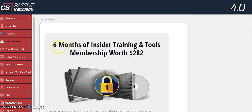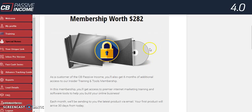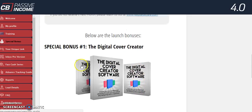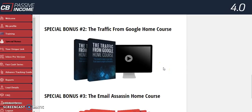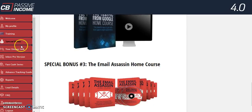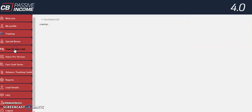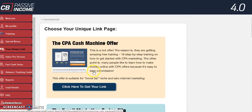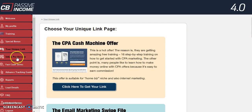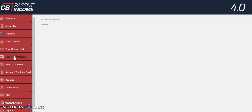There are special bonuses — some are unlocked and some are in the upgrade section. The unlocked ones include a digital cover creator, a Traffic from Google home course, and an Email Fast home course. Knowing how to email market is key here. You also get your unique bonus link, and there are already pre-made templates — you pick one, get your link, and start advertising.